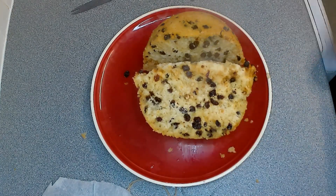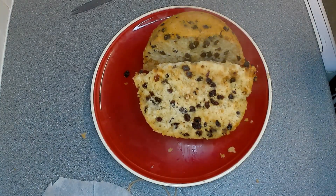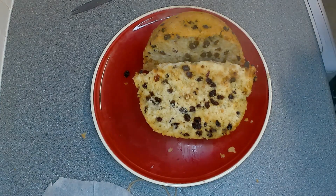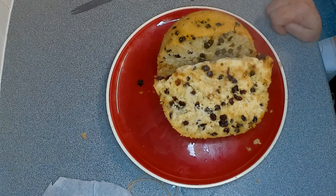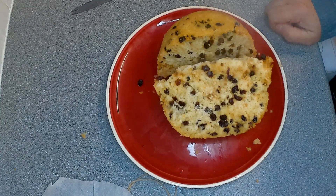That is looking very nice indeed — I had a bit of that tonight for my tea with custard. I hope you've enjoyed that one. There we go, that's the old-fashioned Spotted Dick. Some people call it a suet fruit pudding or a steamed sponge pudding, but there we go — hope you like that one.